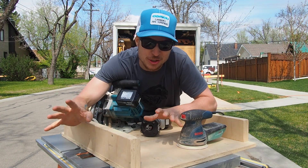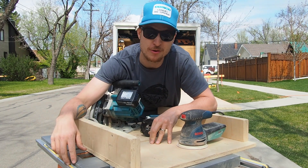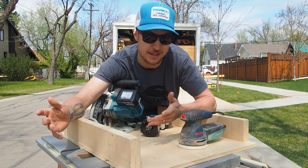Sometimes all the extra stuff I pile in my trailer really pays off — like having a three-quarter inch piece of oak plywood lying around. That's going to look good.